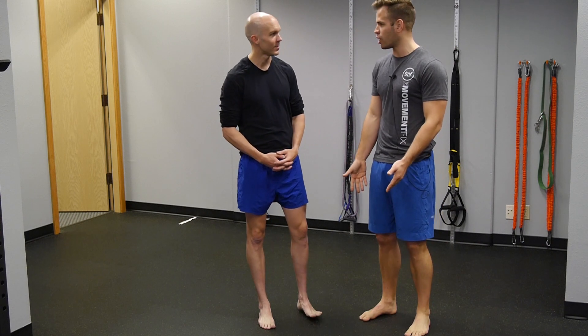You can see we are unshod, which is the research term for not wearing shoes — 'shod' means wearing shoes.